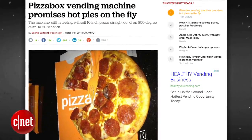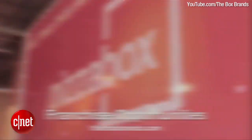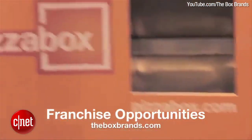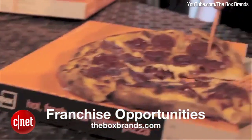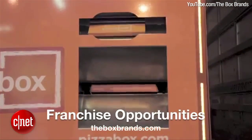Introducing the Pizza Box vending machine, which is the first pizza vending machine of its kind on the planet Earth, possibly. Inside the pizza box is an 800-degree oven that bakes your pizza pie in 90 seconds flat and then spits it out piping hot to the customer in a small pizza box.